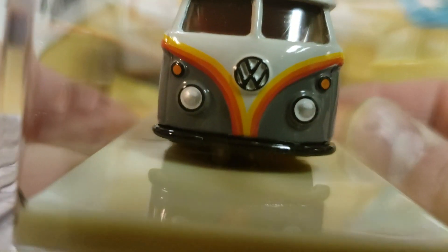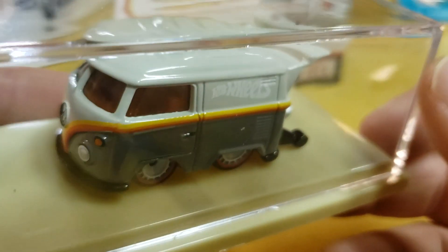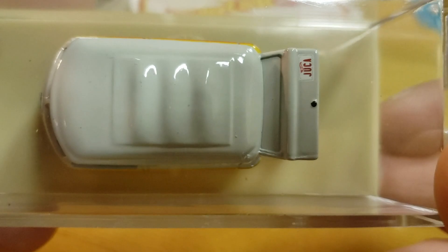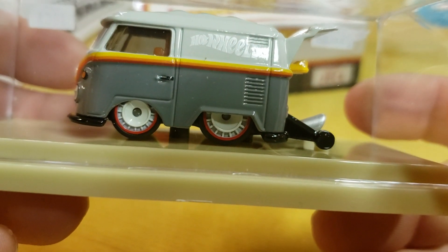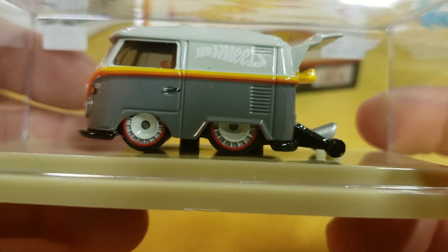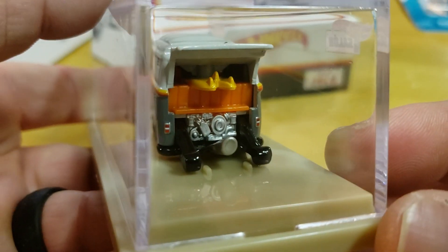I like the color combo, I really do. The front — very, very tastefully done. Not too crazy, no crazy huge flares and colors. Very, very tastefully done.